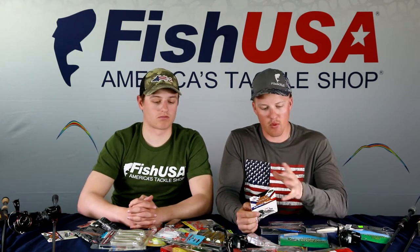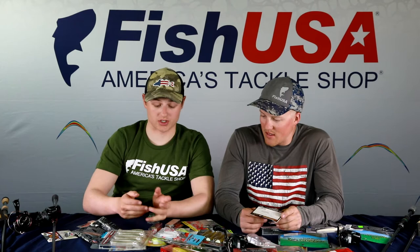My favorite trailers for chatterbaits are the Yamamoto Seiko or Lake Fork Magic Shad — almost identical, great shad imitation with a lifelike wiggle as the blade moves. Chatterbaits really shine in grass — they were designed as grass baits and break free from vegetation like nothing else. Getting the bait hung in a little grass and then popping it free triggers huge reaction strikes. That thump-style bite is one of the most exciting in bass fishing.